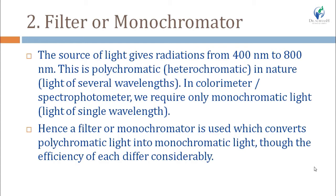Radiation or light having more than one wavelength is known as polychromatic or heterochromatic light. Radiation having only one specific wavelength is known as monochromatic light. To convert polychromatic light from the radiation source into monochromatic light, either filters or monochromators are used. Their main function is to convert polychromatic light into monochromatic light, though the efficiency of each differs considerably.